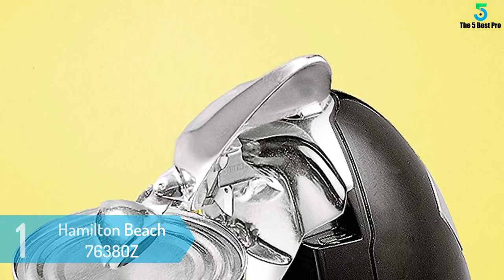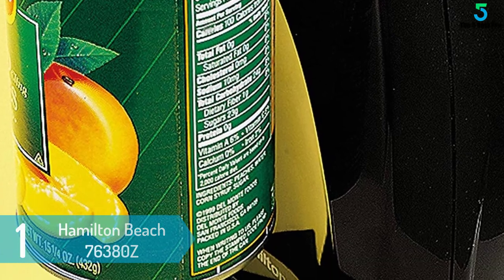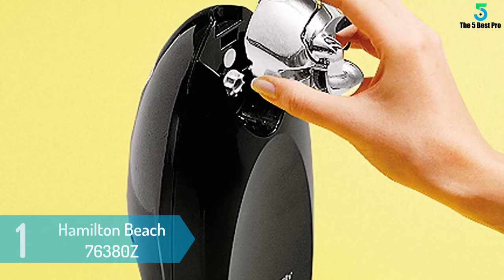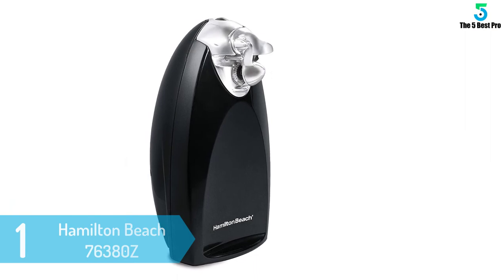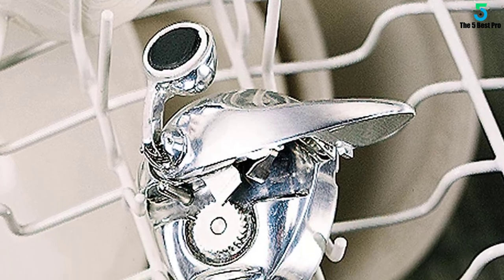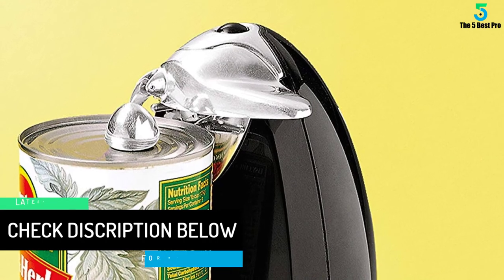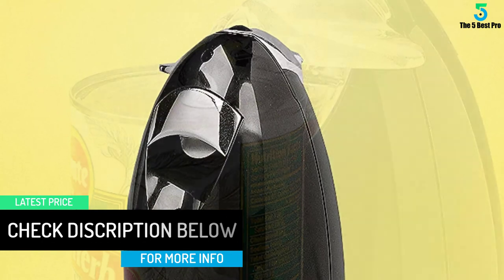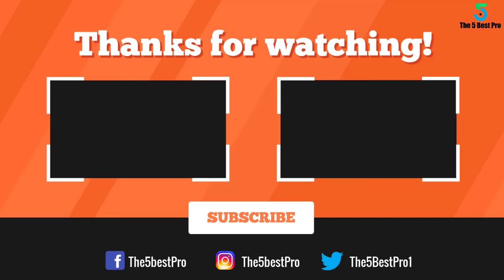At number 1: Hamilton Beach 76380Z Electric Can Opener. The Hamilton Beach 76380Z is great for opening family size cans of juice, veggies, broth and more. It is easy to clean — simply remove the chrome cutting unit and place it in the dishwasher. Its slim design makes it less obtrusive on your countertop. Features include an added knife sharpener, cord storage out of sight when not in use, a removable washable cutting unit, SureCut patented technology that opens cans the first time every time, and automatic shutoff.